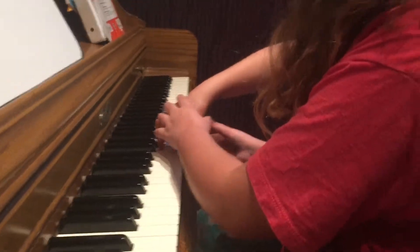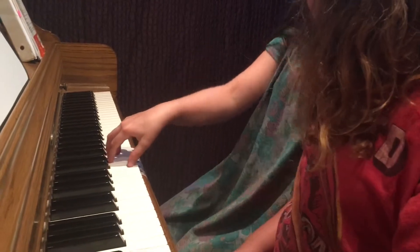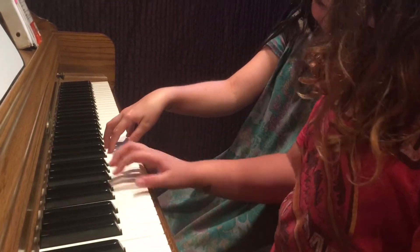We are teaching how to teach. Tell her to relax her elbow — yeah, there you go.